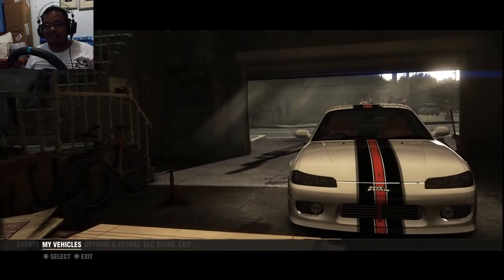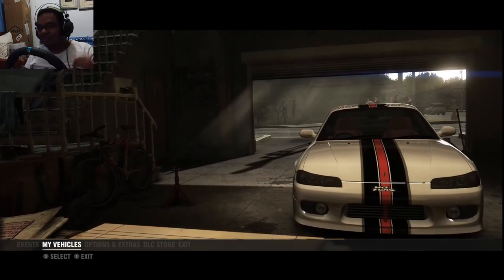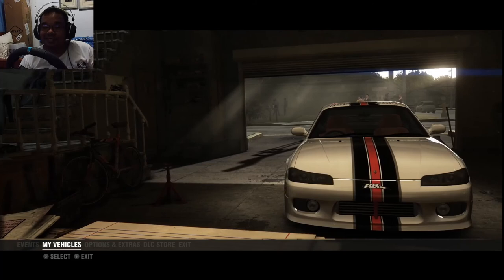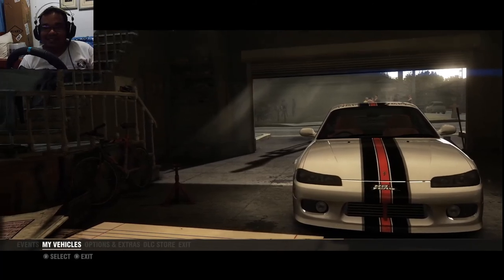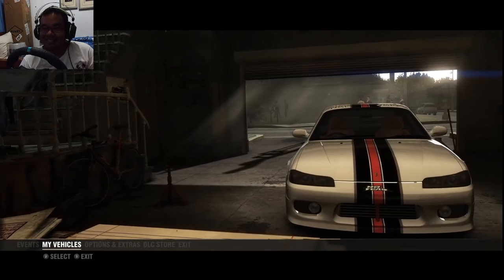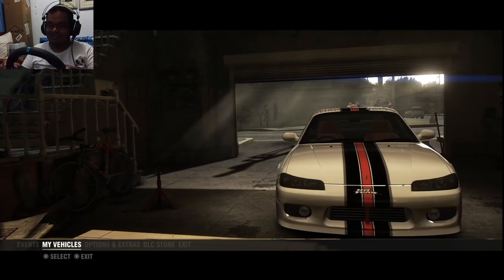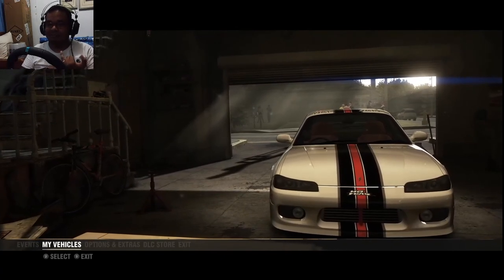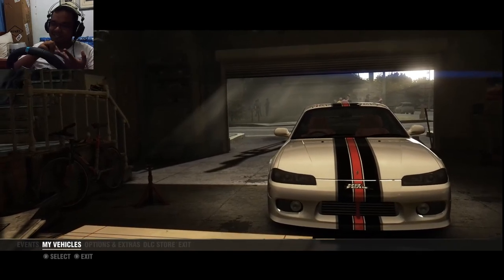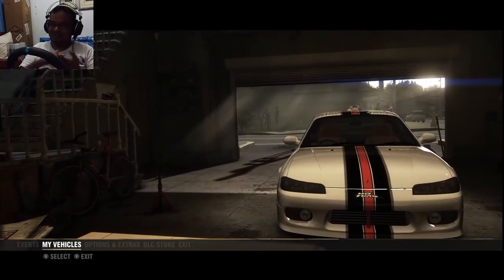Hey guys, this is Palace9 here coming back with another video. Today we are going to play Grid 2. Grid 2 is the sequel to the famous Race Driver: Grid, except everybody didn't like this one. They made Grid Autosport as an apology game. The reason why not many people liked this one is because they were expecting other cars like Formula open wheelers and touring cars. Instead, we just got car racing and drifting. That was pretty much it.